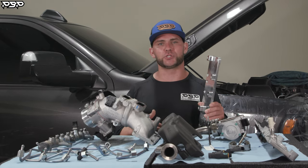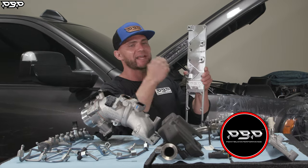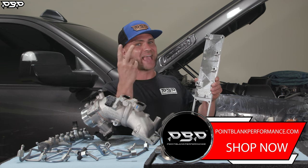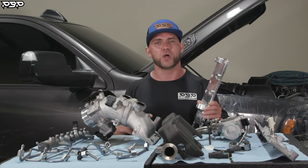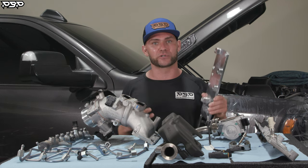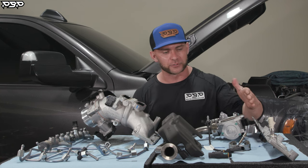Today on the Point Blank Performance YouTube channel, fourth and fifth gen RAM owners, we're going to show you how to install our grid air heater delete — or as we refer to it on pointblankperformance.com, the intake air spacer plate. Guys, we see the comments; you want to see an install video of this product you've been buying. Today is your day — we haven't forgot about you. We're going to get this bad boy installed.